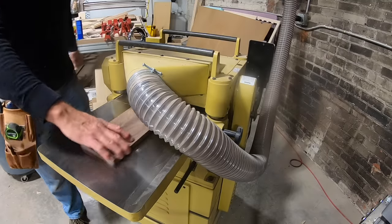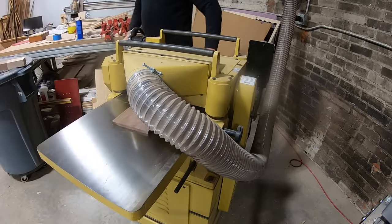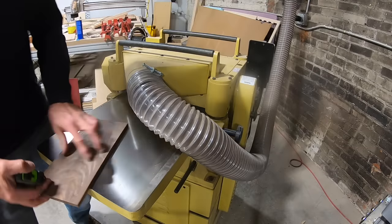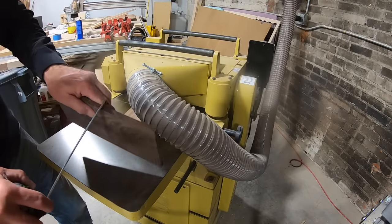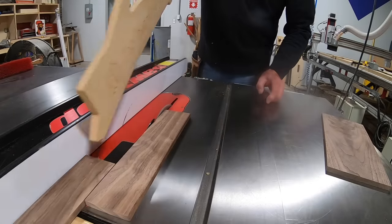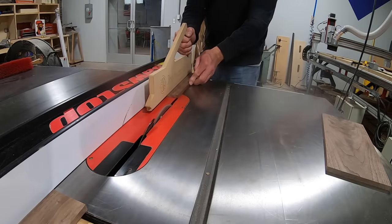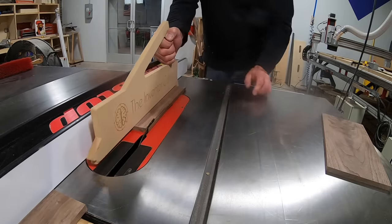I start by planing the material down to 3/8 of an inch because I found that that's about the right thickness for a box like this. The box stands about 2-3/8 inches tall without the lid, so I'm going to go ahead and rip the sides to that dimension.